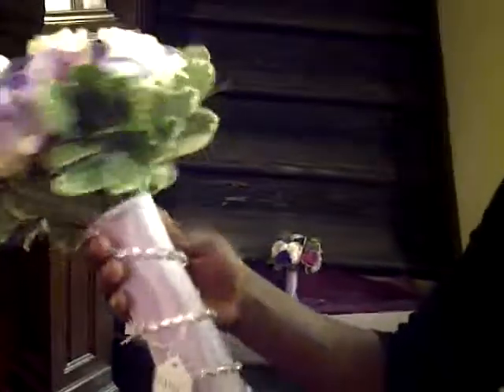Here we have the maid of honor's bouquet. She also wanted the maid of honor to feel special, so we added a bit of diamond, looped it right around here. The theme — the colors — were lavenders and creams.